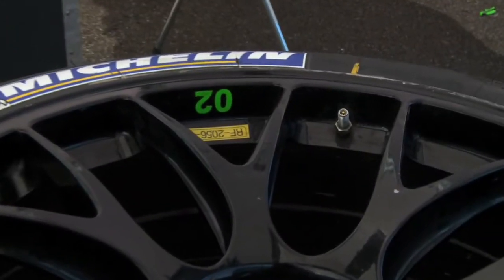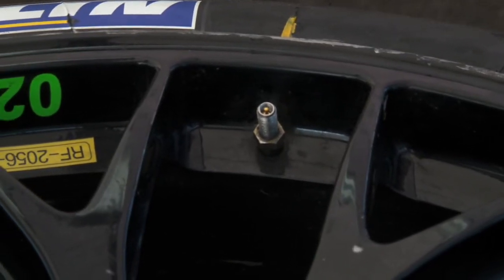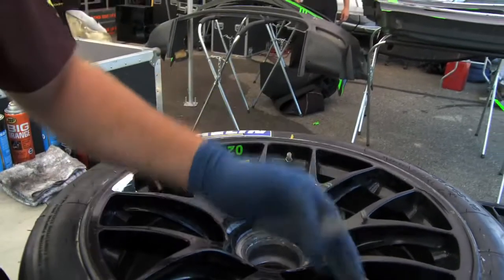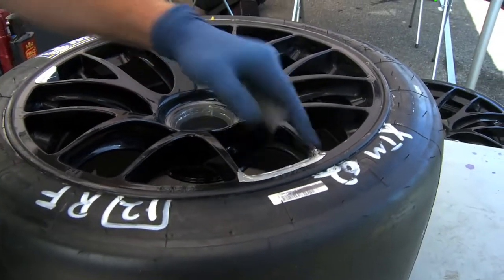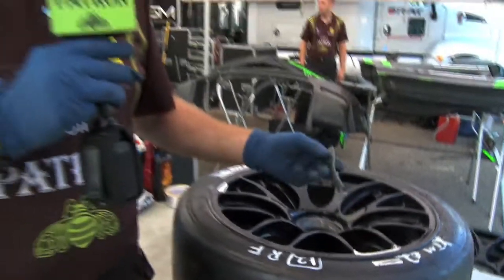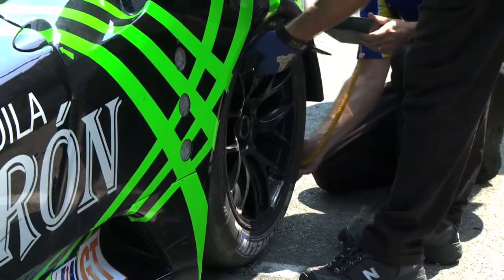If you look at our rim, we've got our valve stem. On the inside of the rim there's a tire pressure sensor. We balance our rims to offset the tire pressure sensors with these weights. So our rims are always balanced. Once we mount our tire, we'll use more of these weights to balance the tires themselves. So the rim is balanced, and then the tire is balanced to the rim.